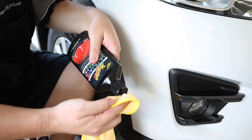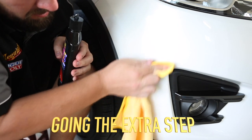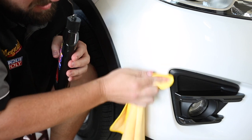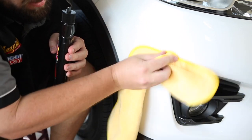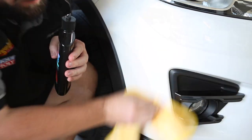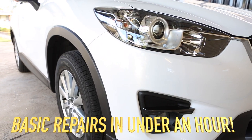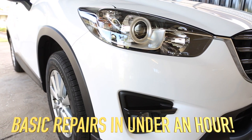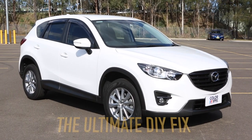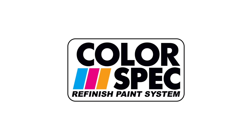For those after a truly invisible repair, allow to fully harden, then flatten any high spots or uneven areas with a fine rubbing compound. Leave for 60 days and follow up with a high quality wax. You may have to repeat the application process for very deep scratches. Job done — in no time at all, the amazing Colorspec Touch-Up Solution will erase those unsightly defects, making it look as new again, all in the convenience of your driveway. Thanks to Colorspec, you now have a no-compromise DIY Touch-Up solution. Get yours today.